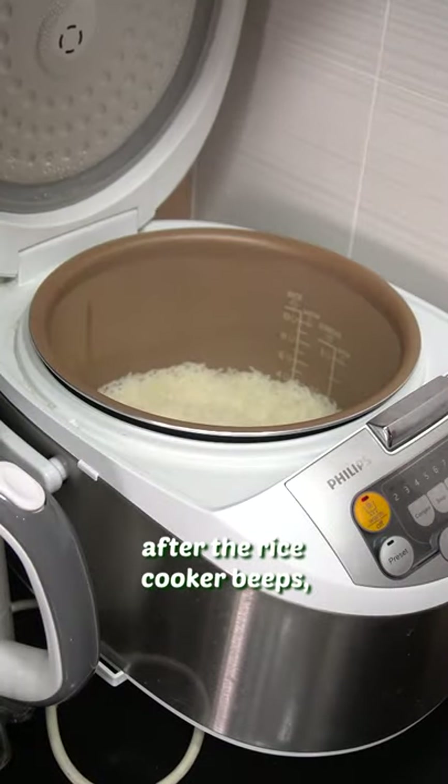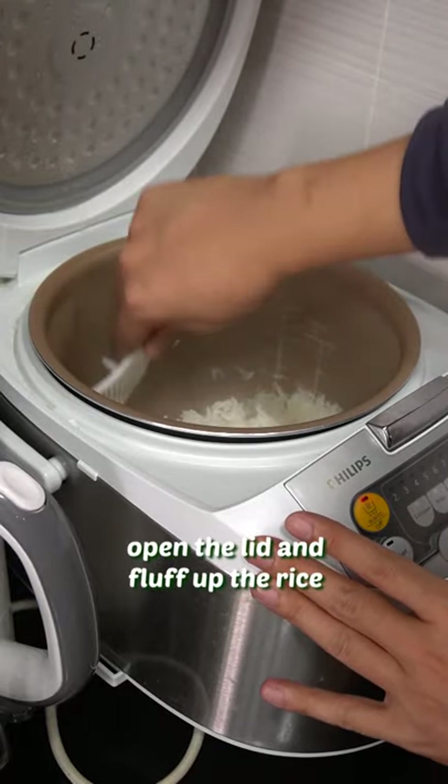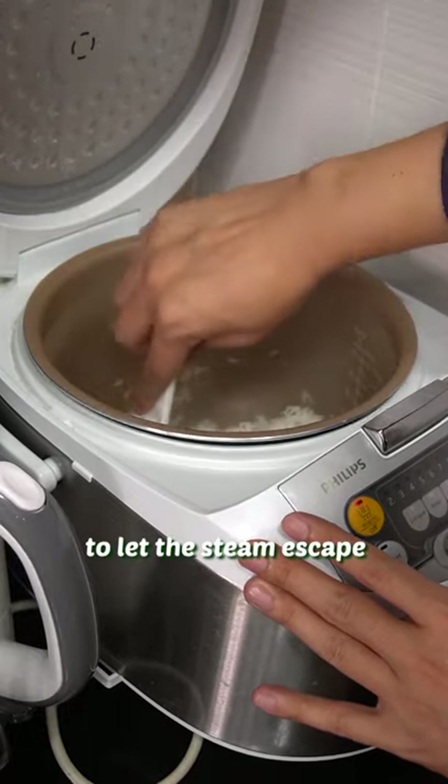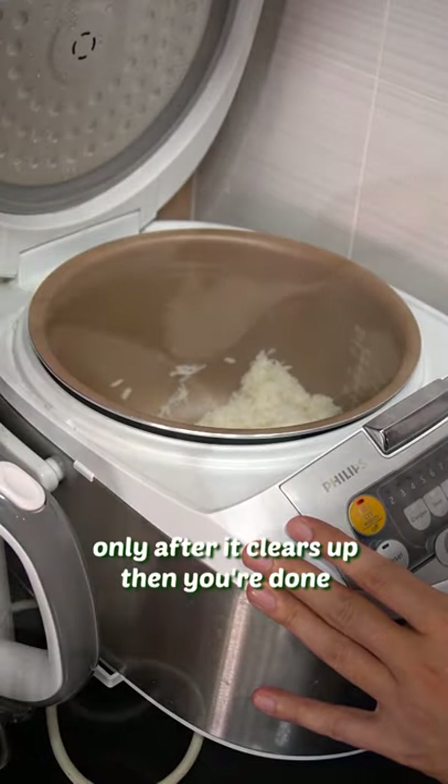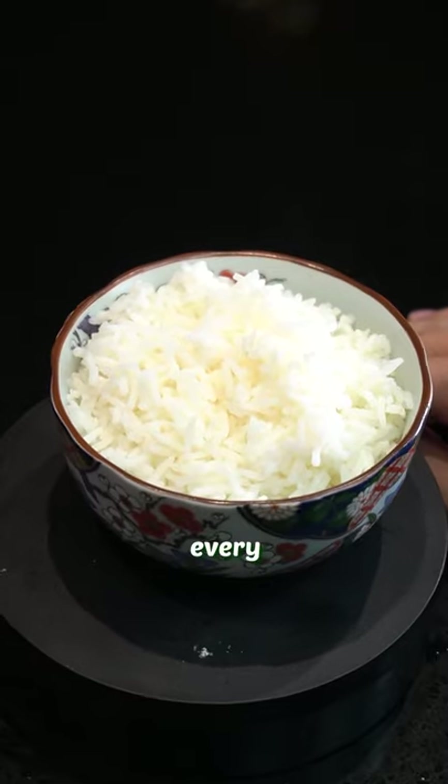Then put it into your rice cooker and press on. After the rice cooker beeps, you are not done yet. Open the lid and fluff up the rice to let the steam escape. Only after it clears up, then you are done. Perfectly cooked white rice — satisfaction every single time.